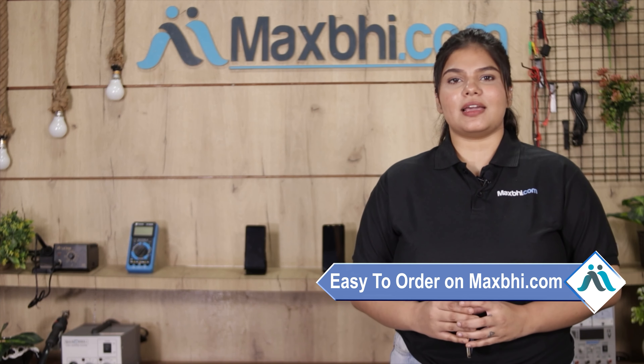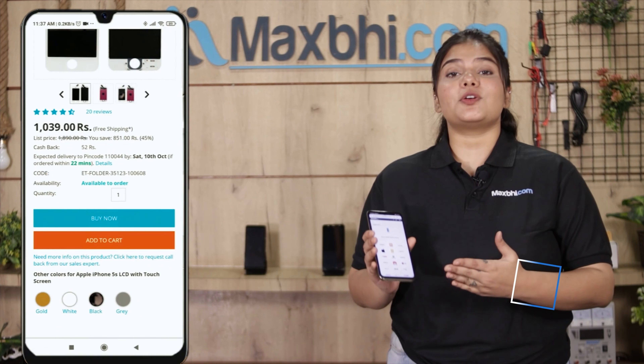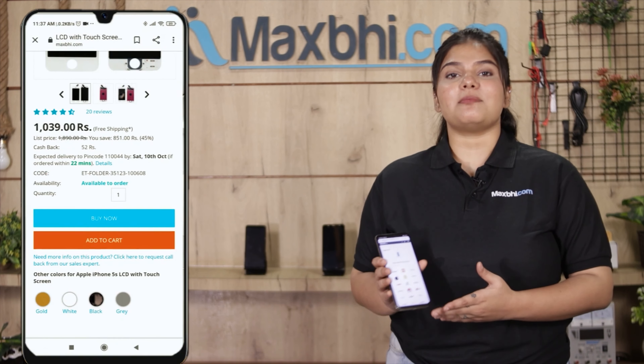Friends, ordering from Maxp.com is very easy and simple. Just search our website Maxp.com, click on the product page, and click on Buy Now.